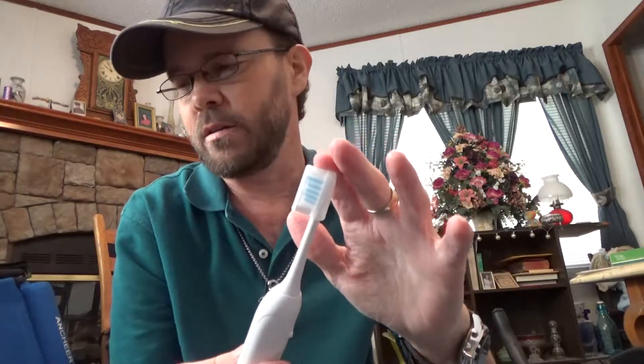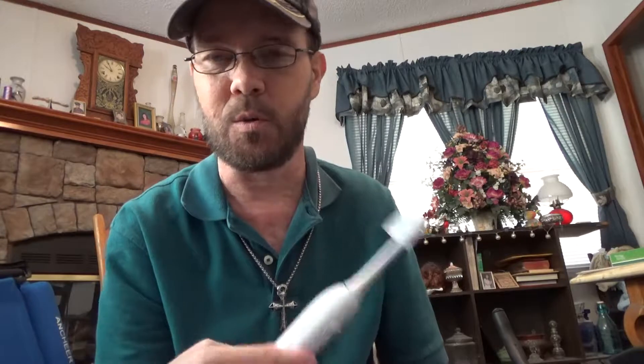I believe the oscillation is just over 60,000 per use — quite a lot. So this should definitely give you a nicer cleaning than you would get from a manual toothbrush. It just has a nice overall look and feel. It's a nice toothbrush.